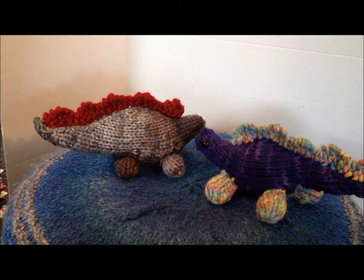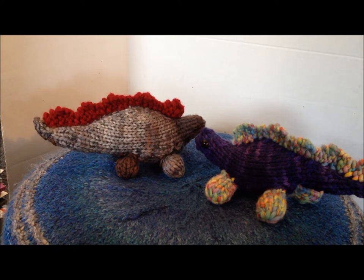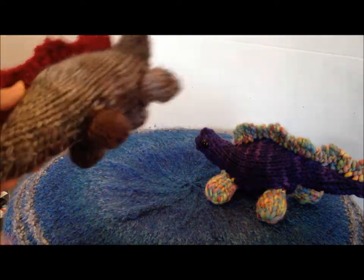I have kind of an obsession with collecting stuffed animals, and as soon as I found out that I could knit them, I was all in. Even though I have to sew because of the way that I construct them, I still love to do it even though I don't like sewing, but the end product is pretty fun.